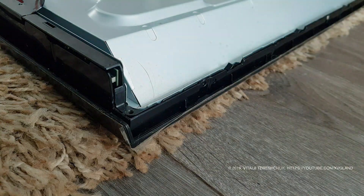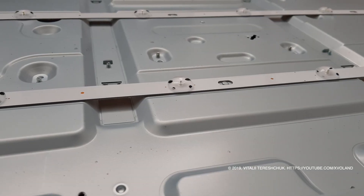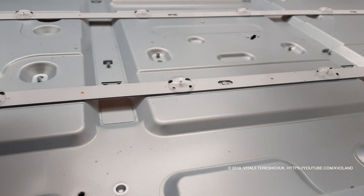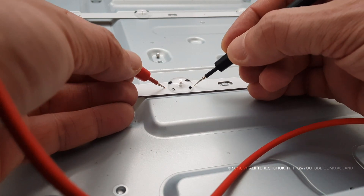First, before you disassemble the TV to look at the problem from the inside, turning on the TV we see that the light under the matrix is really blue.